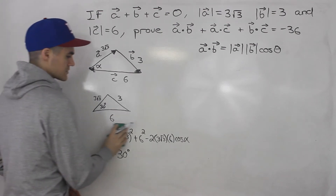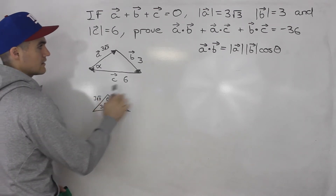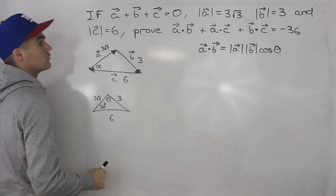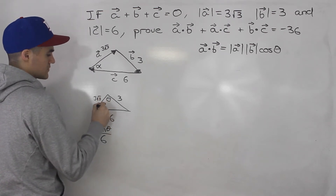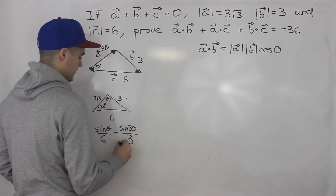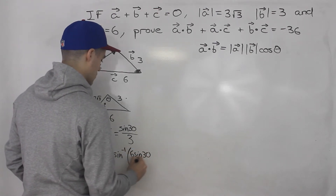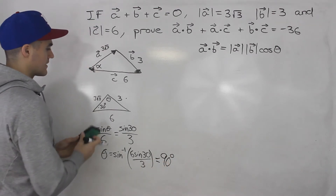Now we can solve for the other angles. Using the sine law to solve for theta: sine theta over six equals sine 30 over three. Cross-multiplying and isolating theta, we get theta equals the sine inverse of six times sine 30 over three. Doing that calculation, we actually get 90 degrees. So this triangle is in fact a right angle triangle.